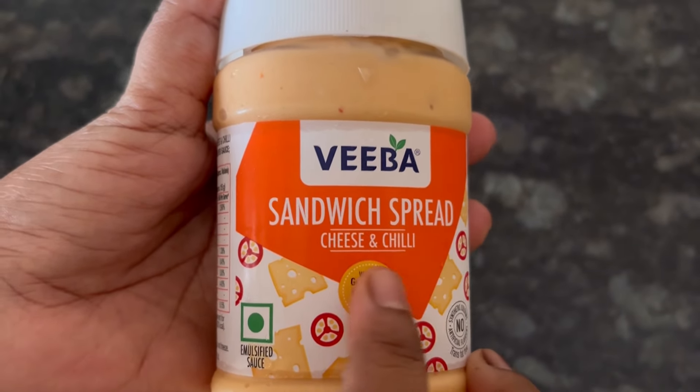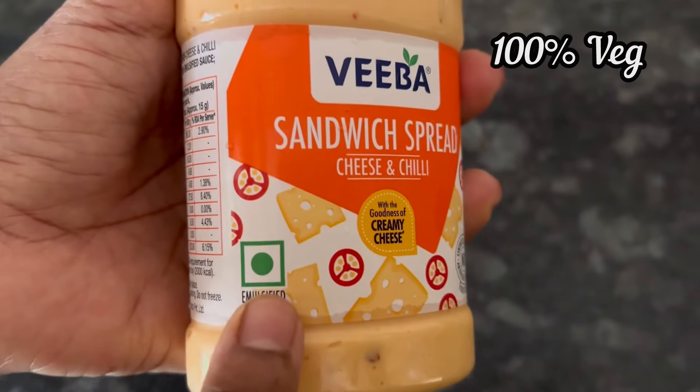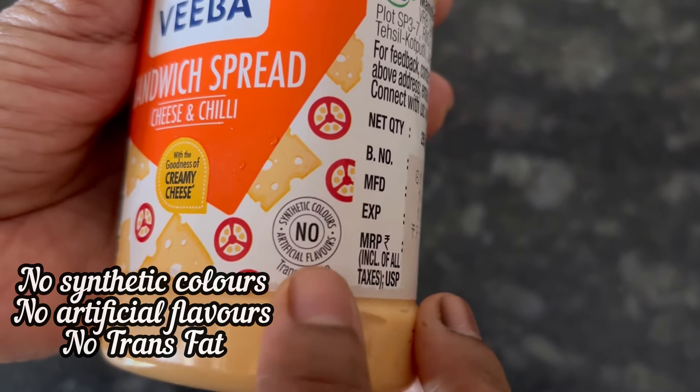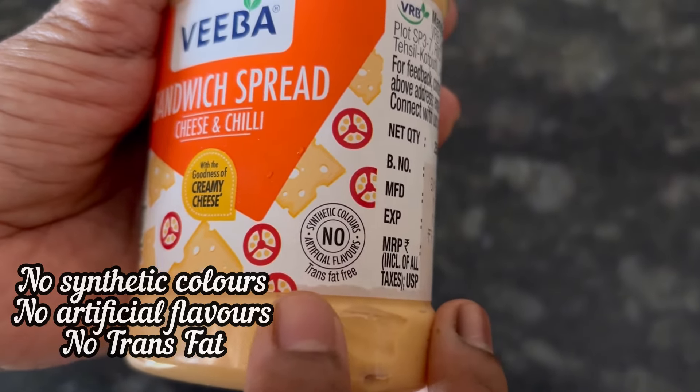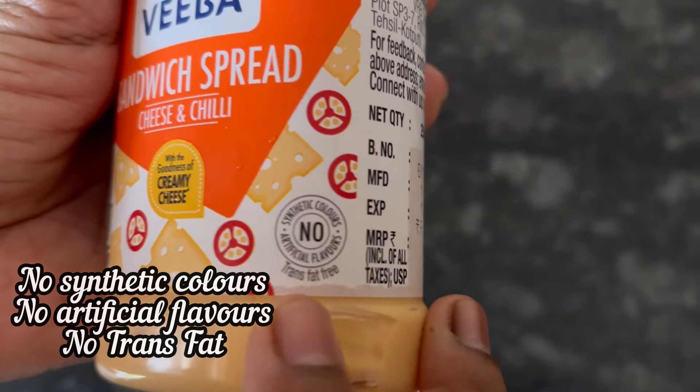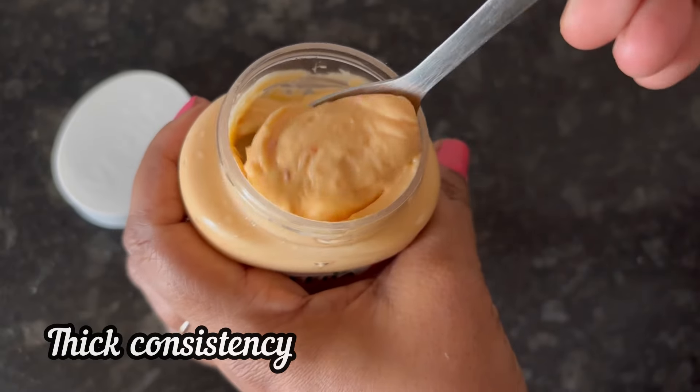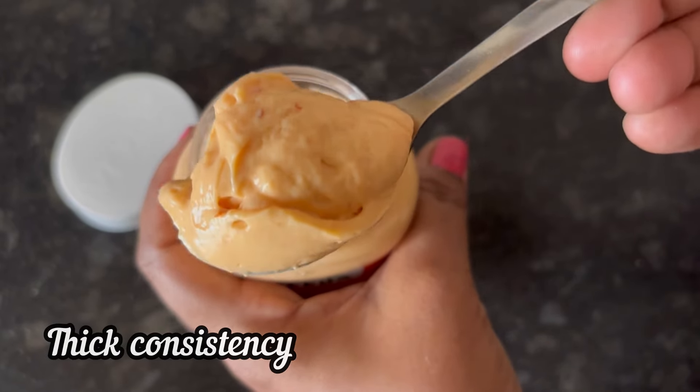Hi everyone, let's see the review and recipe of Viva Sandwich Spread Cheese and Chili flavor. It is 100% veg with no synthetic colors, no artificial flavors, and no trans fat. The 250 gram pack has an MRP of 99 rupees.